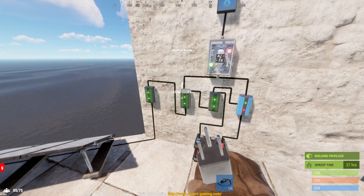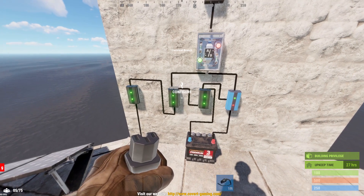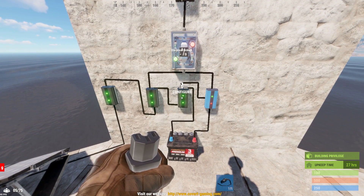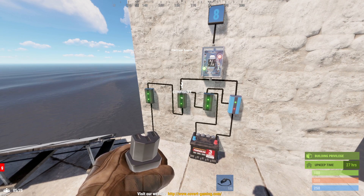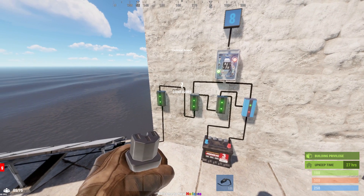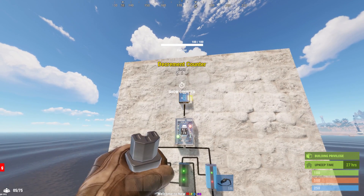The other huge advantage of this circuit is that it only requires an electrical branch here instead of a splitter. When you're on a vanilla server or any server that requires blueprints and you actually have to mine your high-quality metal, that makes a significant difference. You have to have an electrical branch before you can build this circuit anyway, so by using an electrical branch here you don't have to have a blueprint for the splitter. Also, the splitter costs 10 high-quality metal while the electrical branch only costs 3. So this circuit requires 40% less power, one less component blueprint, 7 less high-quality metal to construct, and gives a steady power output regardless of power input.